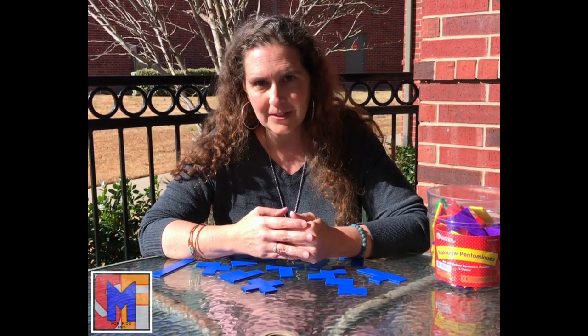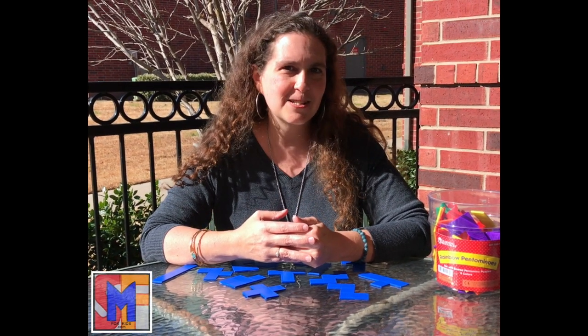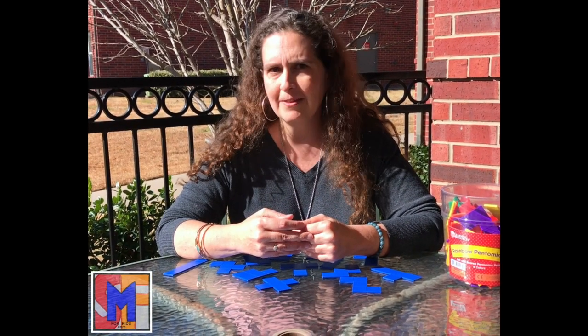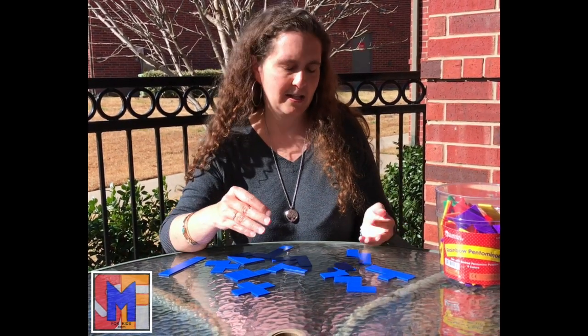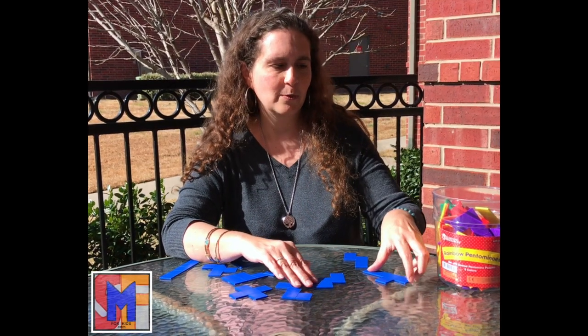I always say the sign of a great manipulative is one that you can give to a child of any age or even an adult and they will have just as much fun with it. Little kids can just be playing and not even realize what they're doing, and then when they get older and they're actually using the manipulatives to do math, it's something they're already familiar with in a hands-on way. They're fun — things that kids want to play with. They don't feel like they're actually doing schoolwork.